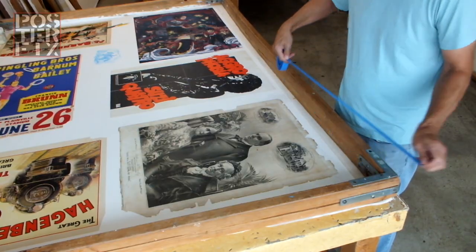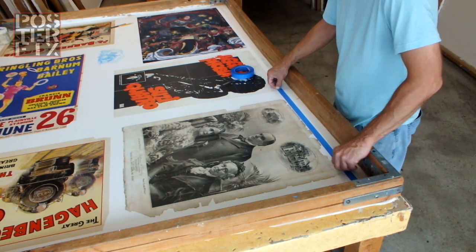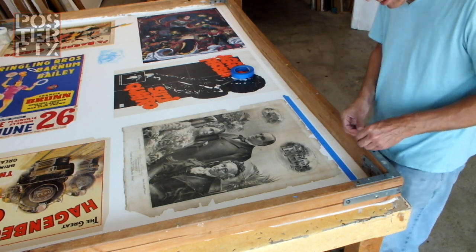I'm now preparing the poster to have paper fills put around the edges where the paper is missing. We're going to use paper pulp in those areas.